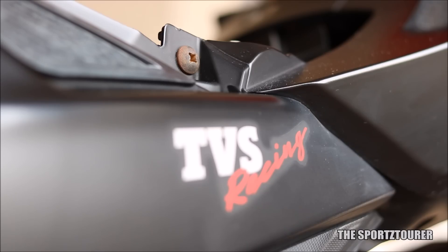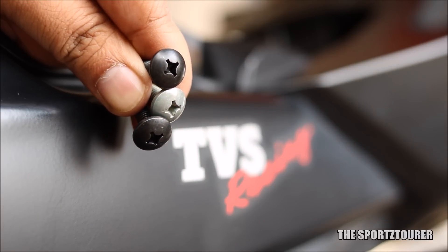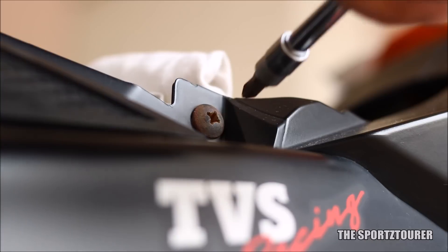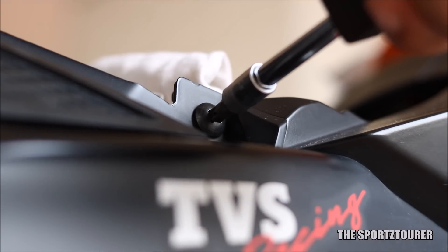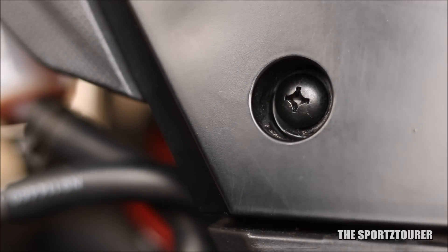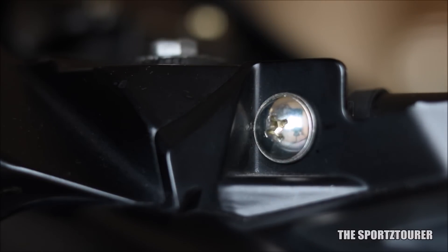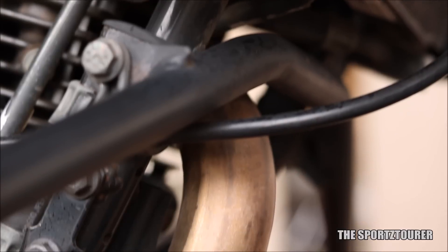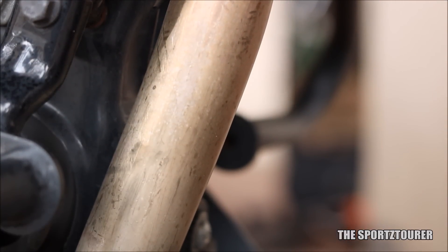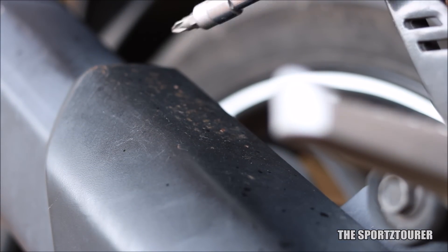A few other places needed attention. Like in the last video, you must have seen the rusted screw heads, so this time I brought new replacements for them. I personally feel TVS can definitely improve the quality of these fasteners. Just to experiment with, I got a chrome-plated washer head screw from Honda — let's see how well this one holds up. Apart from this, no serious rust or corrosion was noticed; even the exhaust vent pipe is free from it. Some rust spots were observed on the metal exhaust guard, which will be taken care of as soon as possible.